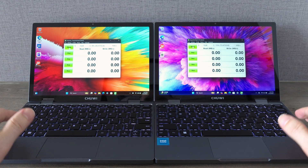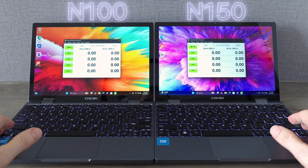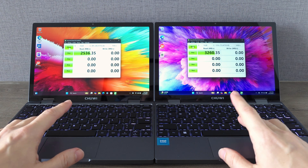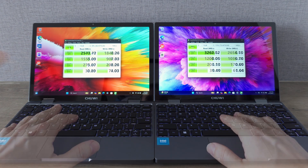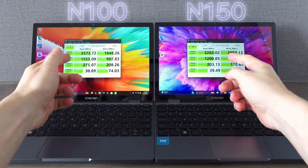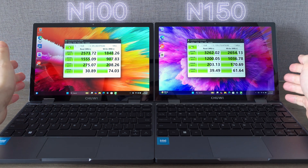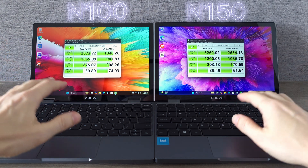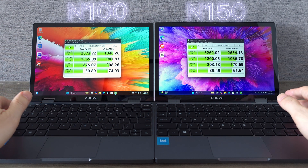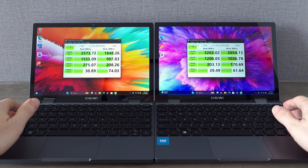To see how much faster the new Minibook X is compared to the N100 model, I ran Crystal Disk Mark to test the SSD speeds. It looks like Chewy upgraded the NVMe SSD and the results show a noticeable jump in read and write speeds. If you work with large files — especially for tasks like video editing or transferring big datasets — this upgrade makes a real difference. You'll feel the speed boost in everything from faster file transfers to quicker app launches.